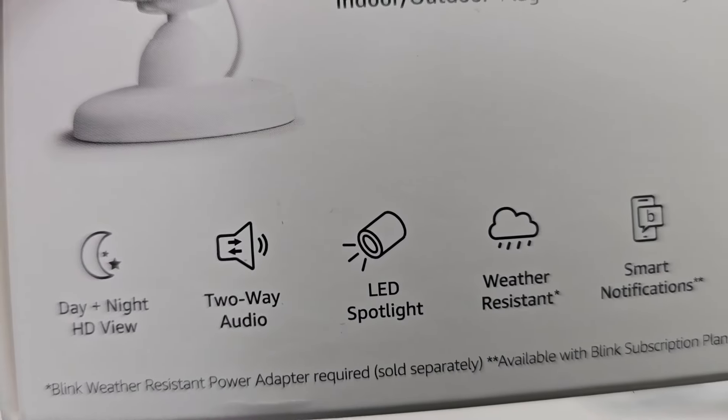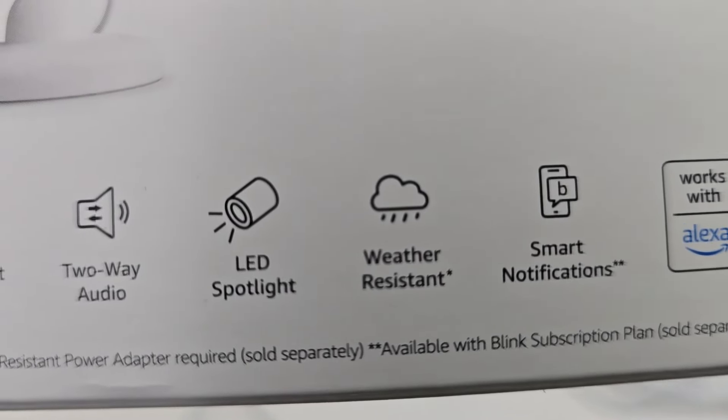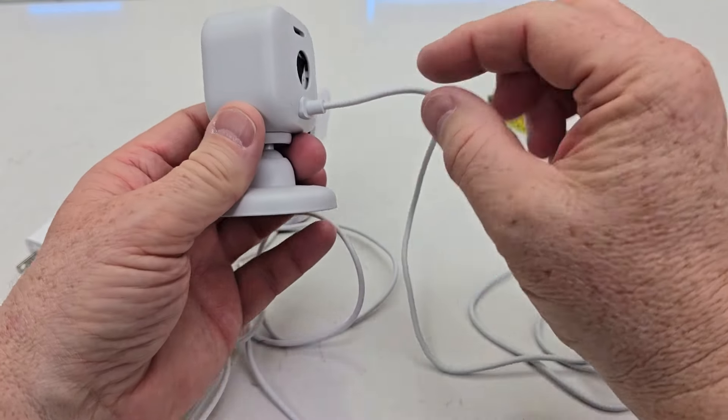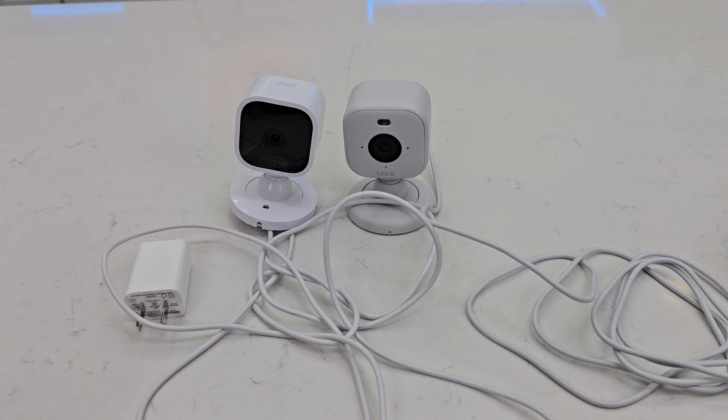The Blink Mini 2 features two-way audio, day/night high-definition view, an LED spotlight, and weather resistance — though to get full weather resistance you need to use the weather-resistant cable that comes with it. I hope this comparison video helps. Thanks everybody for watching.